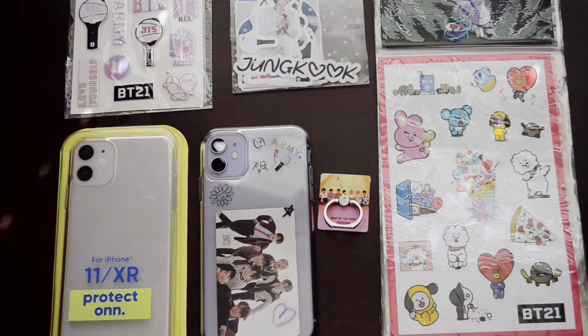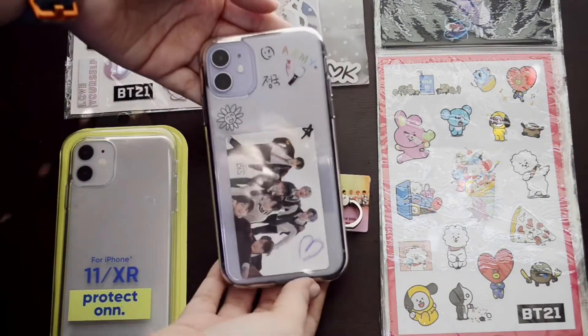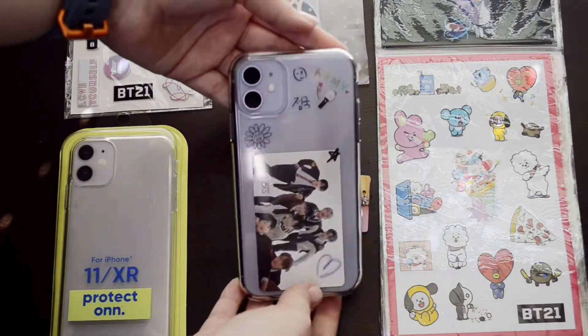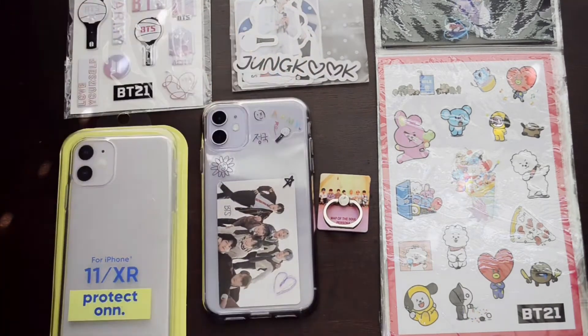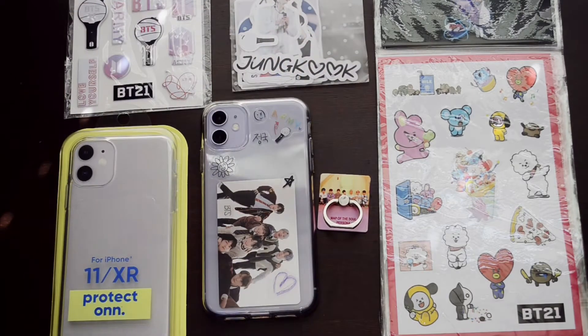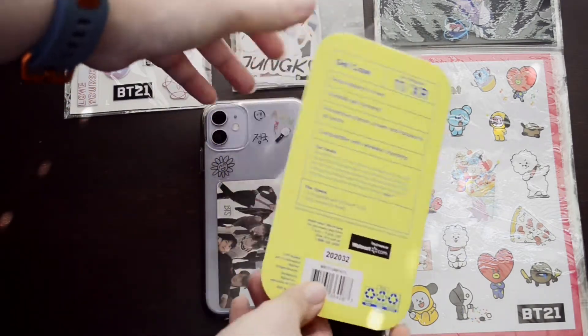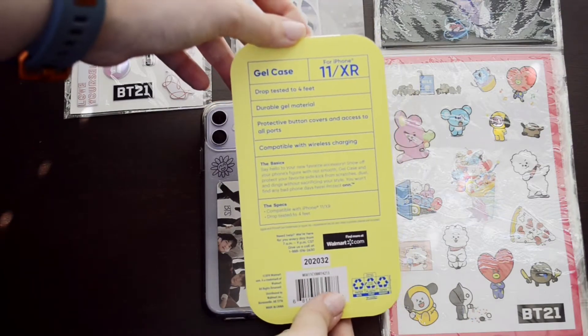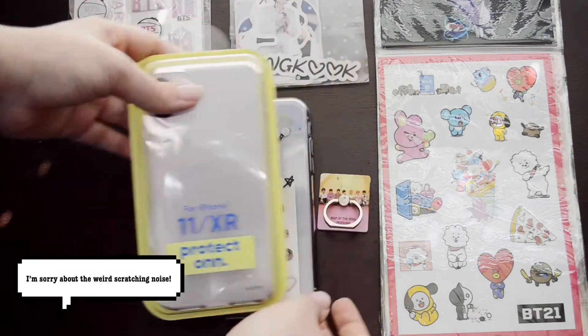You're just going to be seeing my hands today and hearing my voice. As you can see, this is my old phone case — it's kind of plain, it just has the Map of the Soul 7 stickers on it and the photo card that came with my Map of the Soul 7 album. I went and got the same exact case from Walmart — it was like five dollars — and that's what I'll be decorating today.